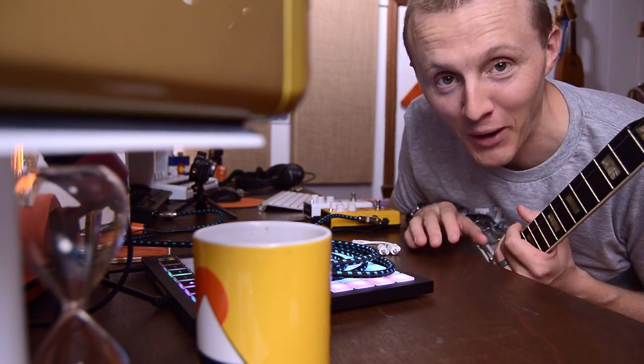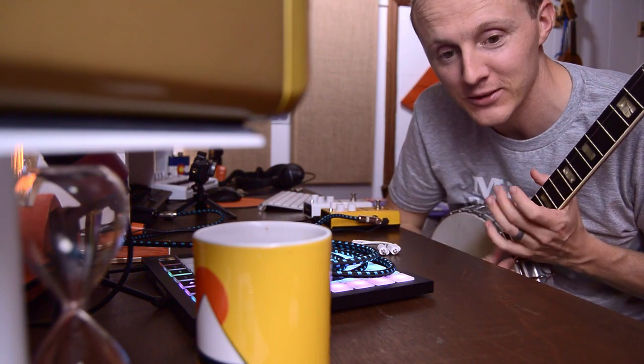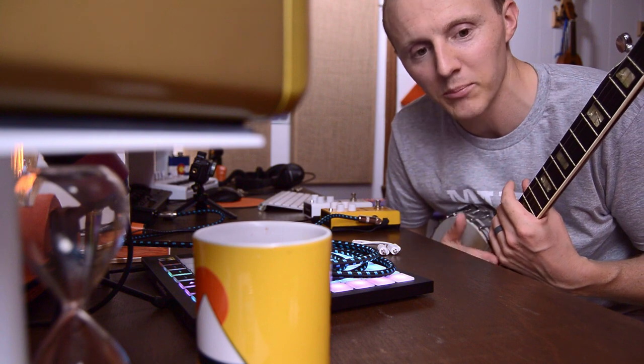More experimenting — and the distortion on the banjo is incredible. I've never done this before and it just sounds... it sounds ugly actually. It sounds terrible. That's kind of the point of distortion though — it's like ugly beautiful.